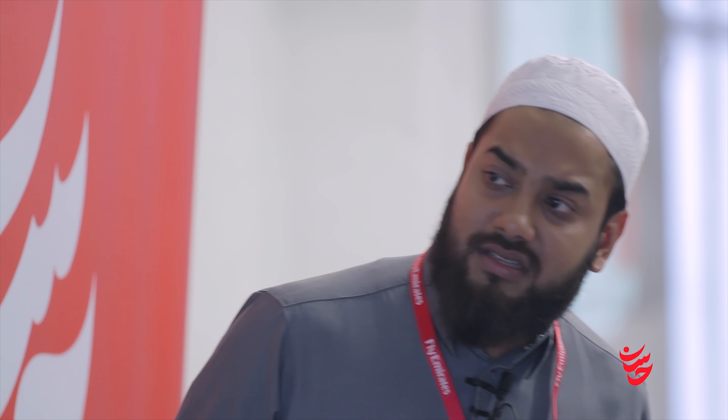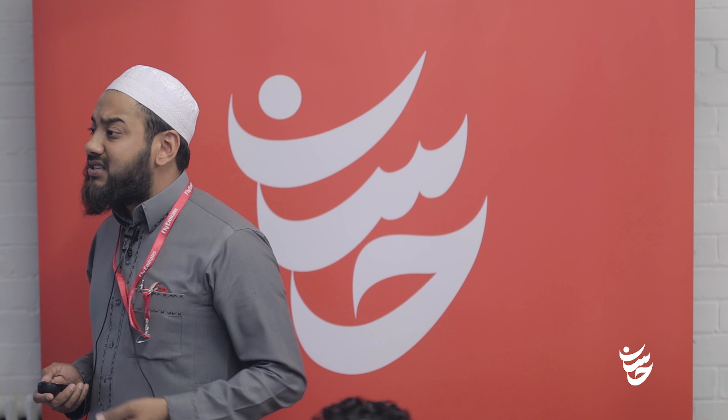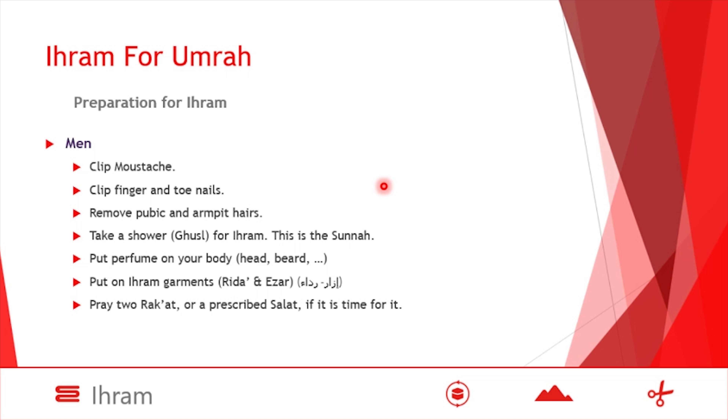So clip your fingernails, remove unwanted hair, and take a ghusl for Ihram — this is the sunnah. For men, you can put perfume — itr — on your head and beard before wearing the Ihram, after ghusl. And if there are some remnants left afterwards, there is nothing wrong; it does not harm his Ihram at all. Then you put on your Ihram garment, which is your Rida and Izar — two parts, the top and bottom, two sheets.